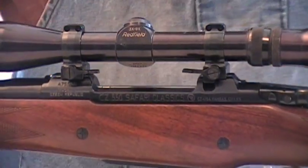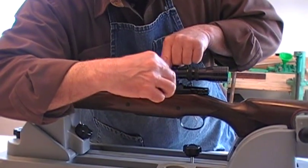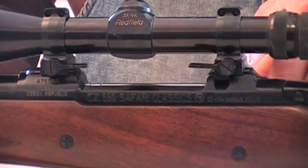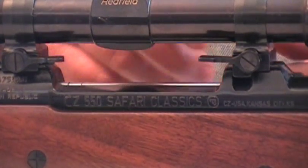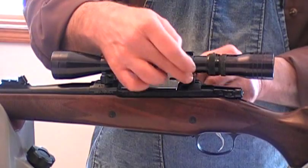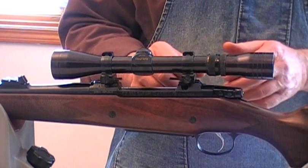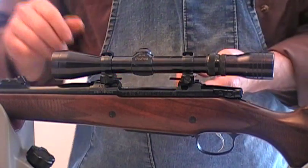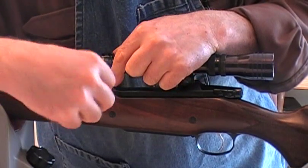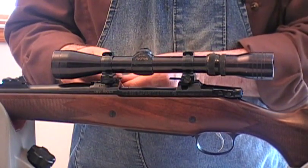I want to put that in the rear recoil detent, tighten it up, and put it in a locked position. The front ring I want to get about centered on there, not too far forward, just about in the middle of the bridge. Now I'm ready to take my torque driver and run this cam screw down. There's a lock screw on the back side — a 10-32 set screw — make sure that's backed off until you get that cam screw adjusted. That lock screw keeps the cam screw from ratcheting as you remove and reinstall your rings.